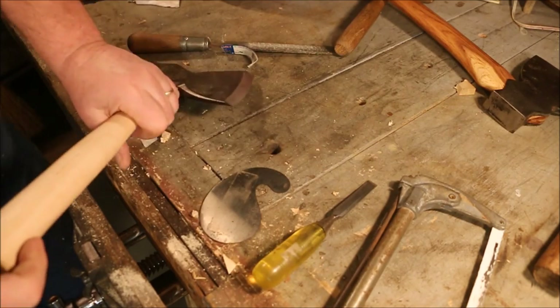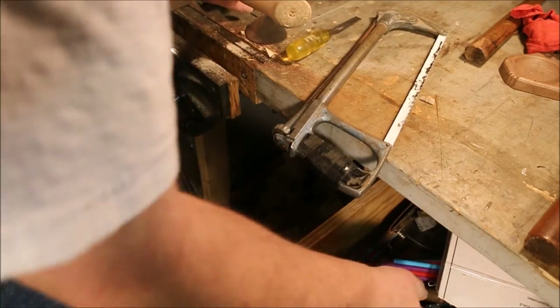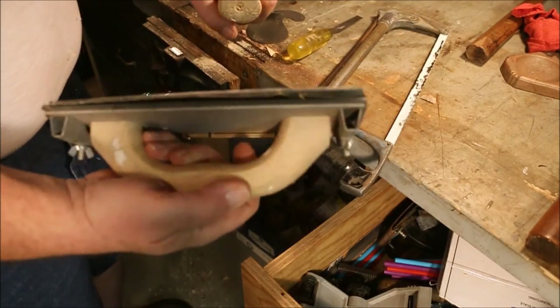This little bit here on the handle I'm going to use sandpaper on. It's cross grain and it's been ornery.